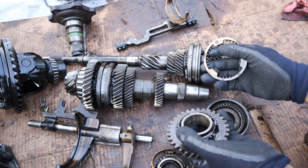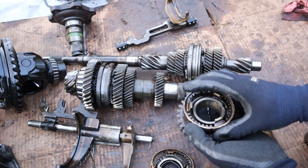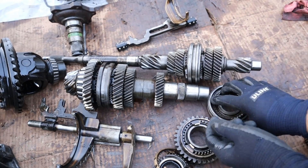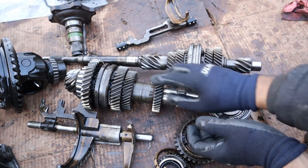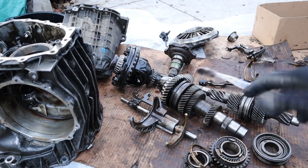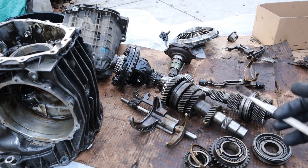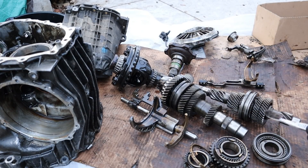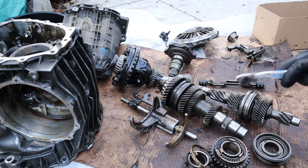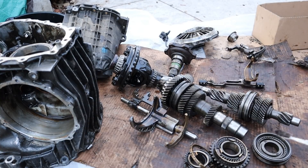Manual transmissions are very reliable — there's not too many parts that can wear out besides the synchronizers themselves and obviously the clutch. The only other things that can go wrong are maybe a bearing going out or contamination causing wear. That's pretty much what's inside a longitudinally mounted front-wheel drive transmission — it's pretty unique to see how things are set up versus your traditional transversely mounted transaxle. Make sure you subscribe if you want to see more videos like this one.